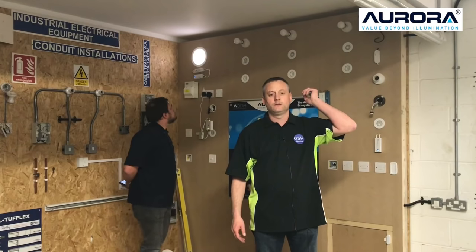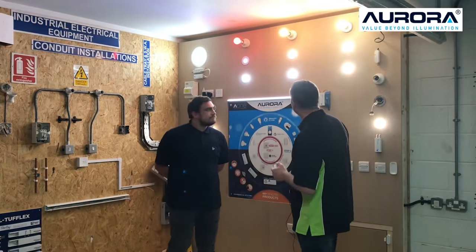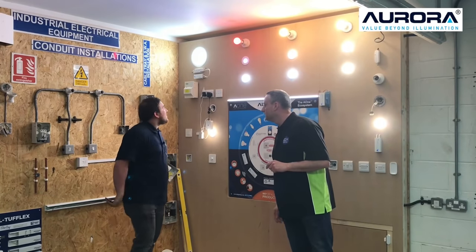I'll do it again. I've got a pink one — don't know what happened there. So I've got a pink light. How can I get a pink light?